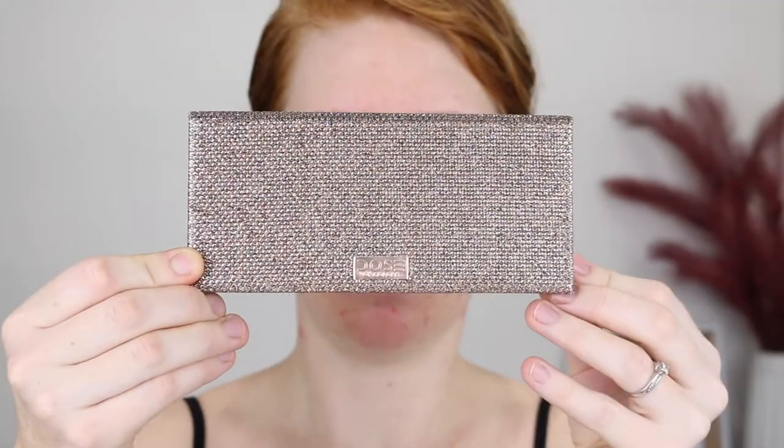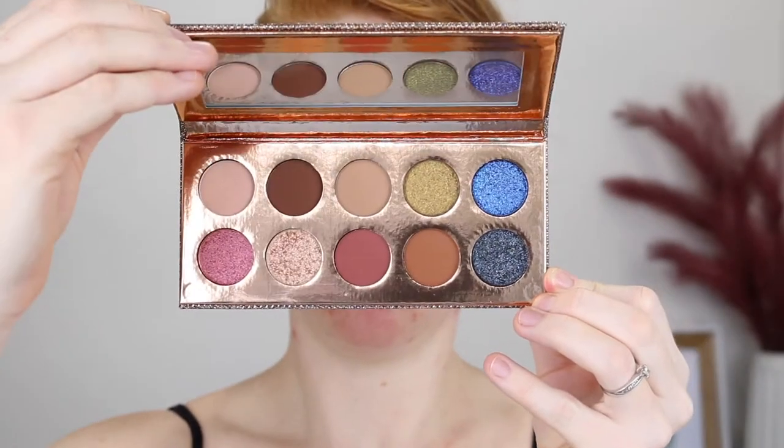Hey guys, it's Tanika and welcome back to my channel. In today's video, I am going to be doing a first impressions and review on the Dose of Colors Desi X Katie Friendcation Palette. I know this has been out for a while now, I just haven't gotten around to filming with it yet, but I absolutely love Desi and Katie, so I still wanted to do a dedicated video on the palette.